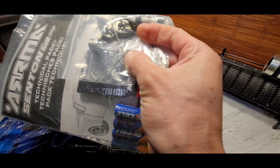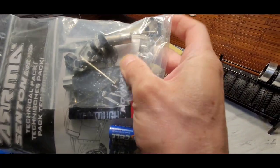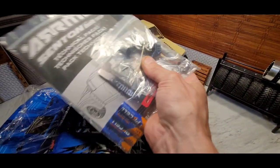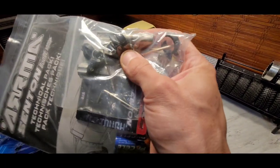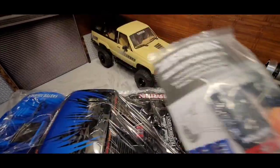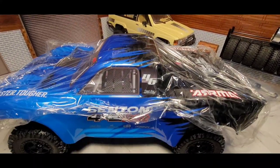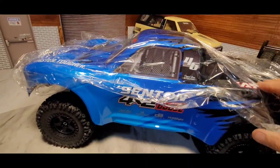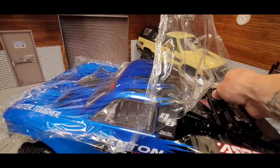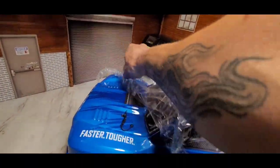They give you the four double-A batteries, which is nice. You also get a couple of hex wrenches, the tool to get the wheels off, and shock spacers to adjust the dampening on your shocks.